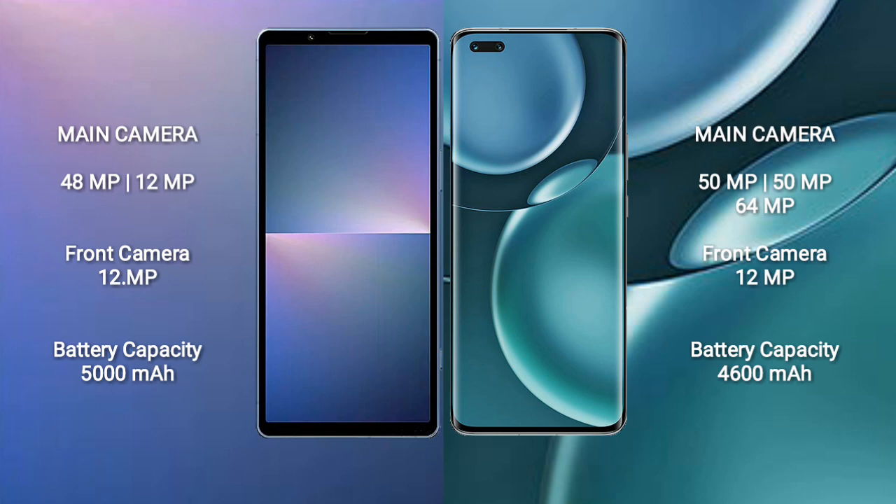Sony Xperia 5 Mark 5 has a 5000mAh battery with 25W fast charging support. Honor Magic 4 Pro has a 4600mAh battery with 100W fast charging support.